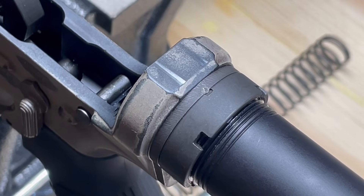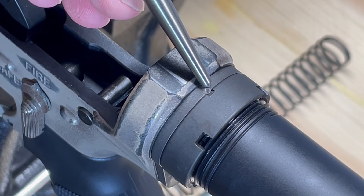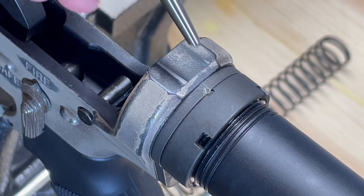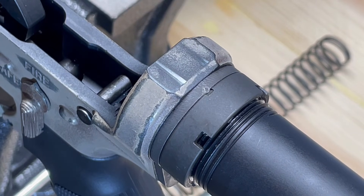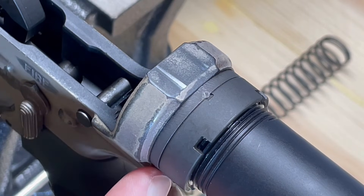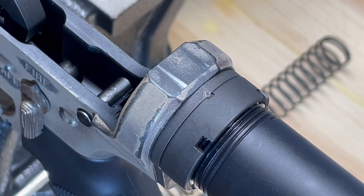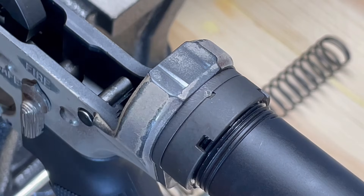You can see where I pushed the material of the back plate into that little divot. They suggest you do two stakes; however, I don't have a good angle on the other two divots in my castle nut to do that, so I'm just going to leave it at one. But with our torque setting and the one stake, we should be in good shape.